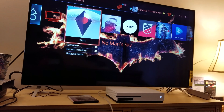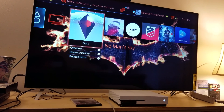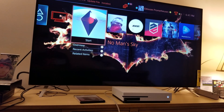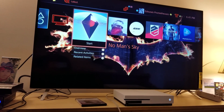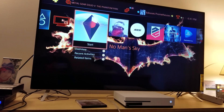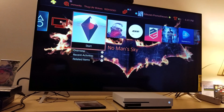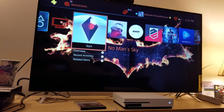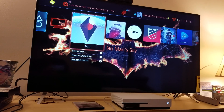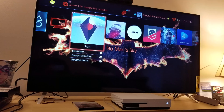People, you need to understand: it doesn't matter if your 4K TV is 75 inch, 80 inch, 100 inch, 30 inch — I don't care if you have an 8K TV or a 24K TV. It doesn't matter what type of resolution or how big your TV is. Think of your TV as an antenna — your TV will only output whatever it's receiving. So if you connect something like an Xbox 360 that only does 1080i, that's all you're going to get.